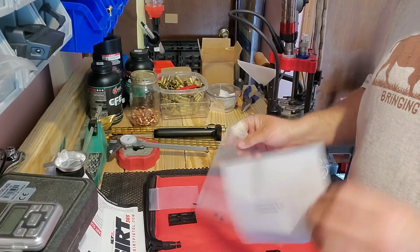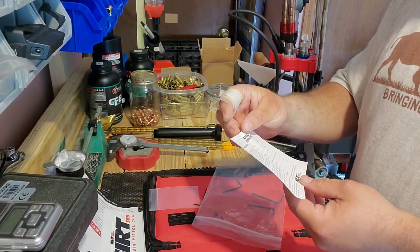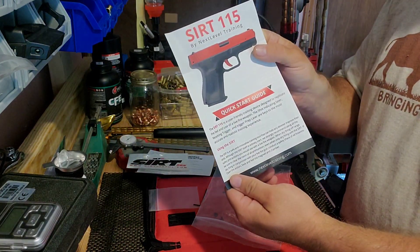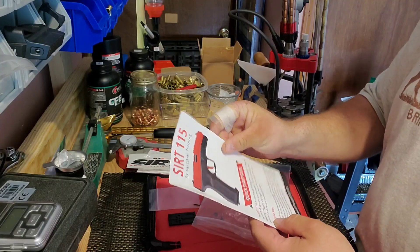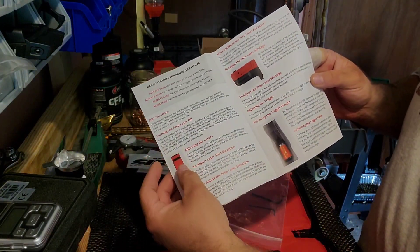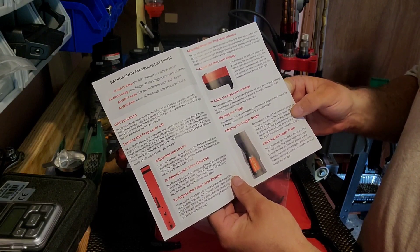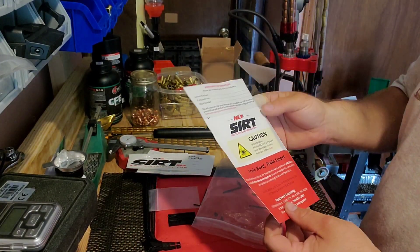Also included in the packaging is a registration card, which activates your warranty. You get a nice CERT 365 CERT Pistol sticker, and a quick start guide that covers the benefits of the CERT pistol as a user-friendly training device designed to replicate the feel and use of a live fire gun. It covers use of the CERT, its functions, turning the prep laser off, adjusting laser elevation, adjusting when the prep laser activates, windage, trigger weight, and trigger travel. These take a CR123A battery.